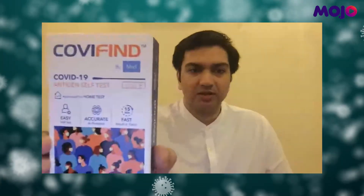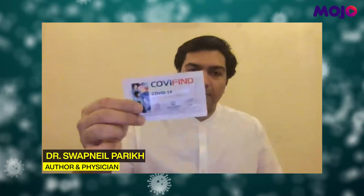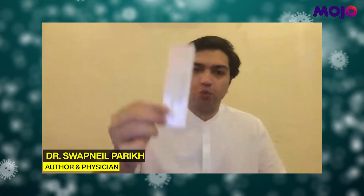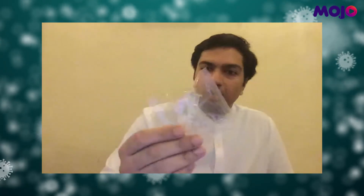This is a self-home rapid antigen test, co-developed by Merrill. In a little aluminium wrapper it contains the actual test kit. There is a swab, an extraction tube with buffer pre-filled in it, and an instruction booklet. Inside the instruction booklet you will also find a disposal bag.